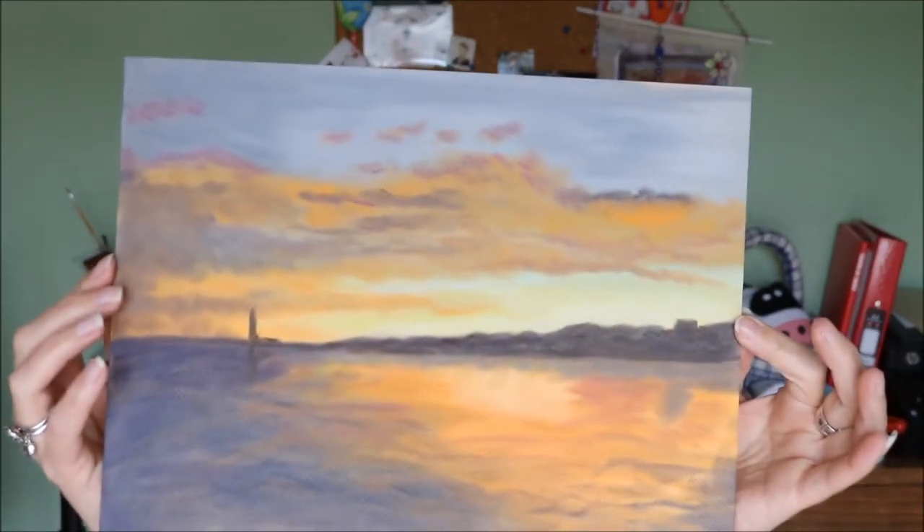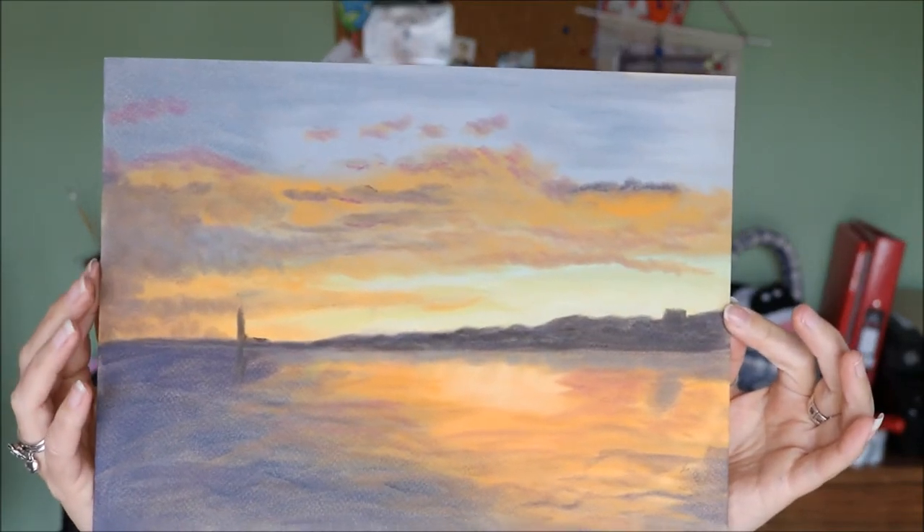Hi there! Thanks for joining me today. My name is Tania from Tatantaz Creates. I'm sharing with you my process of how I created this picture using pan pastels. Let's get started!